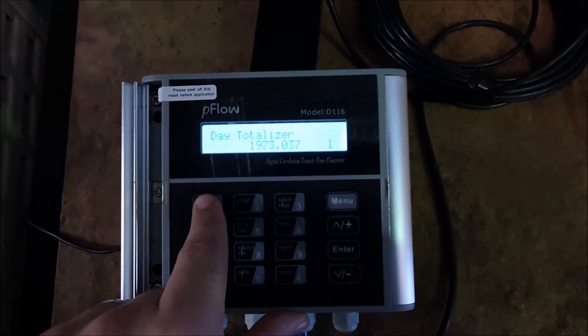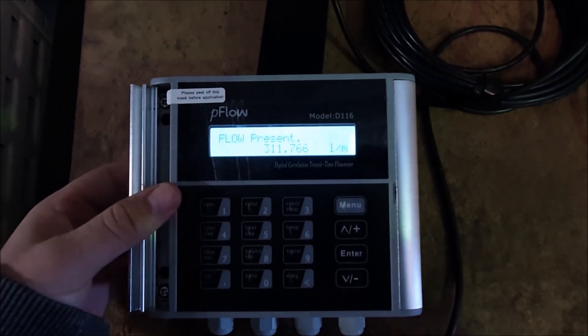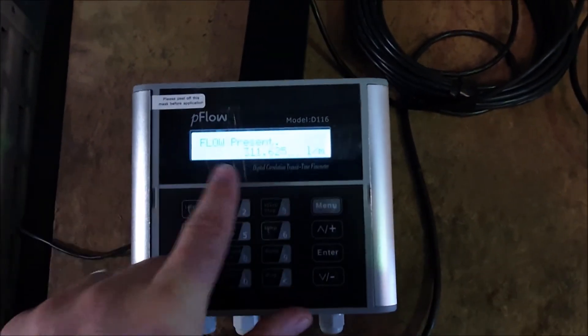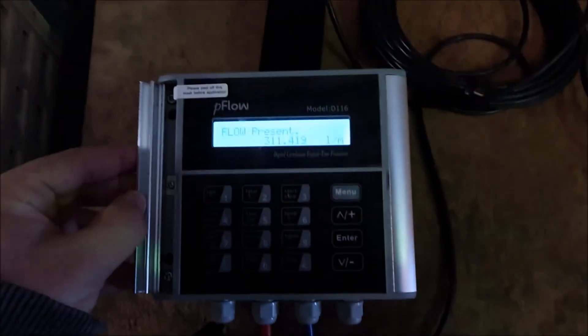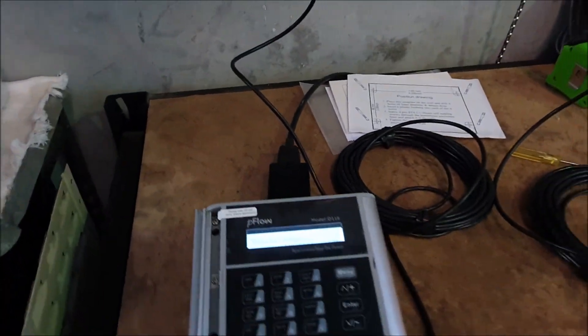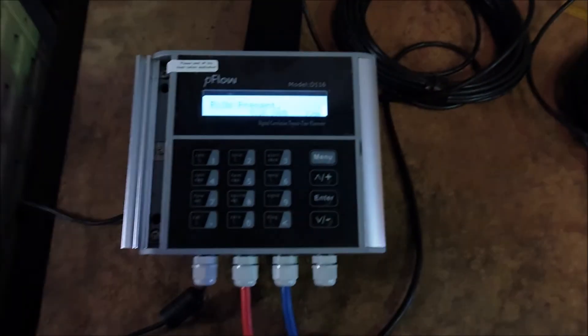I would suggest that typically you just want it on flow present so you can see what the current flow rate is. And that's it — it's installed and operating. Thanks for watching.